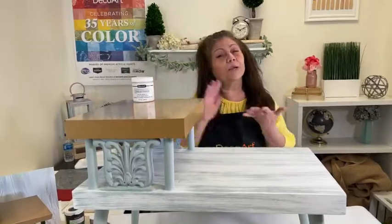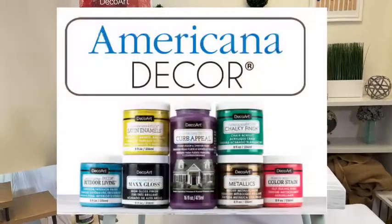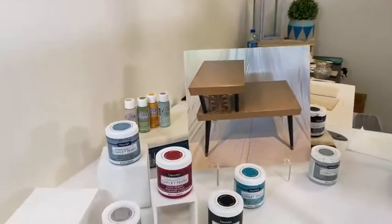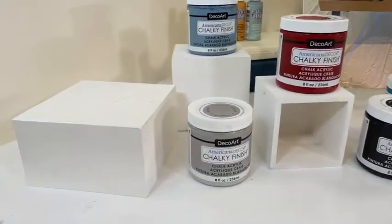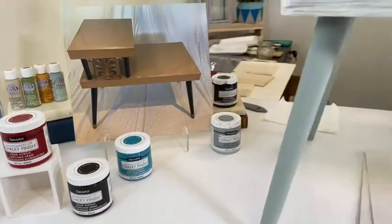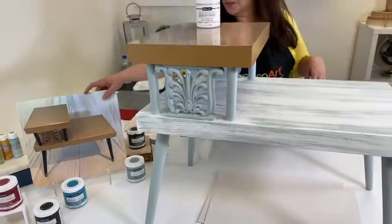If you're familiar with our Americana Acrylics, you know it's a super matte finish. Our Americana Decor Chalky Finish is also an ultra matte finish, but it's thicker and richer, and it's perfect for updating old pieces of furniture.